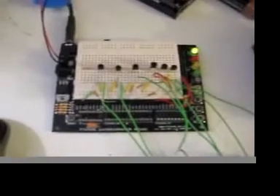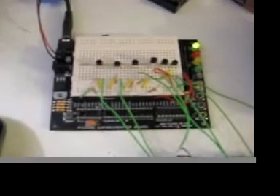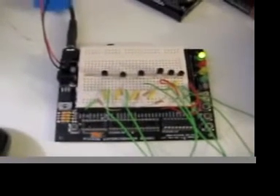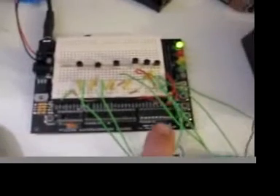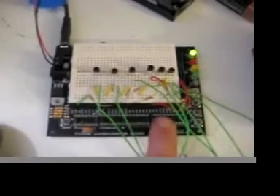Howdy folks, Chris the Carpenter here, Lifted Lorax Show. I've got a new toy that I want to show you. This is a PIC programmable microcontroller — it's a programmable IC. That guy right there is the microchip that makes it work. That's the brain.